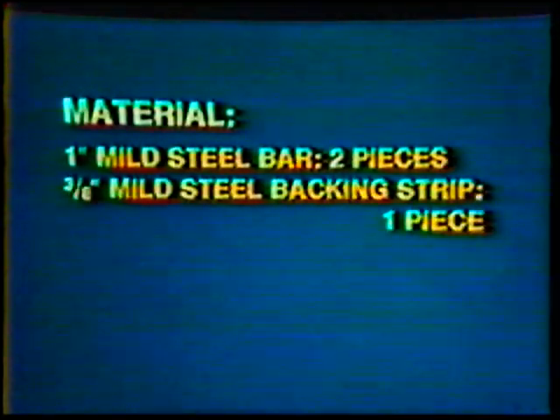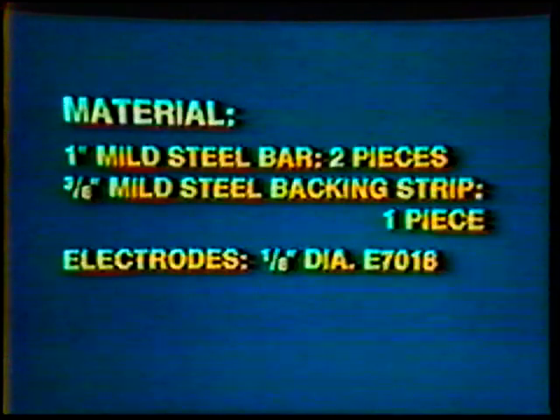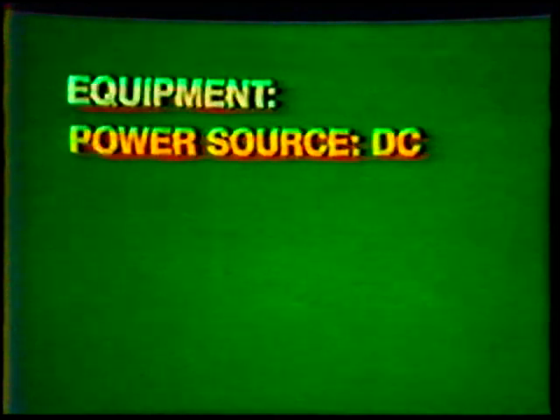Material: one-inch thick mild steel bars, two pieces; three-eighths inch thick mild steel backing strip, one piece. Electrodes: one-eighth inch diameter E7018 and five thirty-seconds inch diameter E7018. Equipment: power source DC, protective clothing, gloves and helmet, wire brush and chipping hammer.